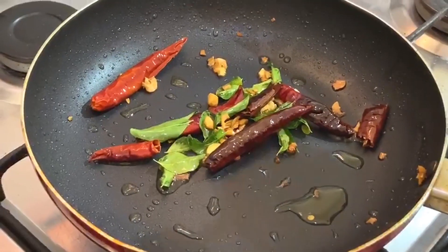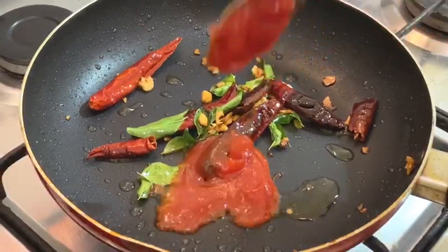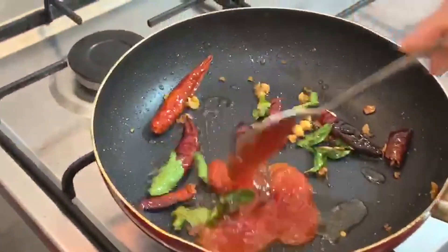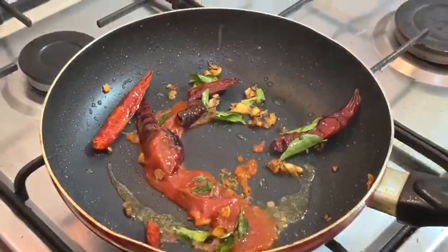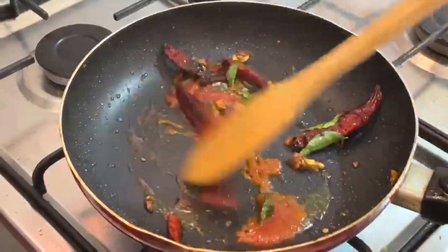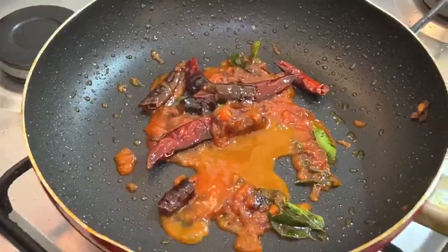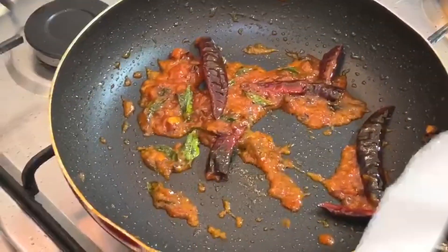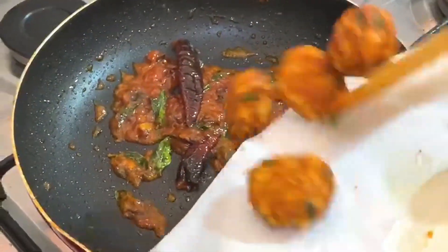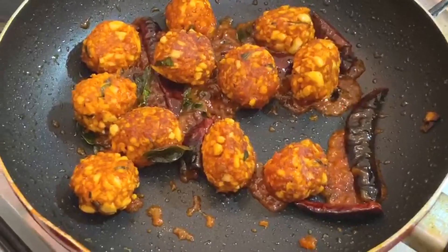Add ketchup and a little chili sauce. Add 2 starch and 1 spoon of ketchup if you want. You can add some hot sauce or a little chili sauce. Add ketchup and chili sauce to finish.